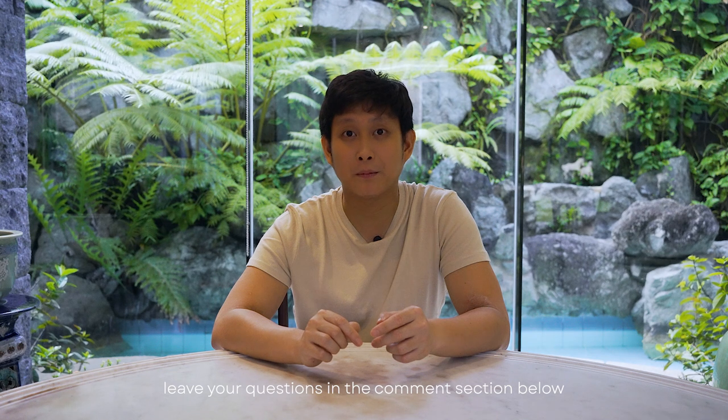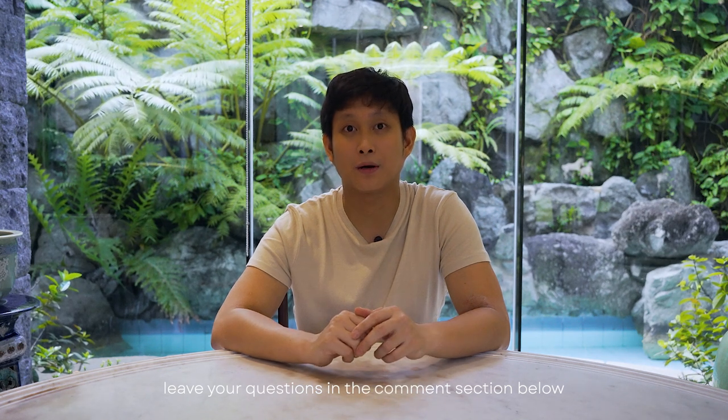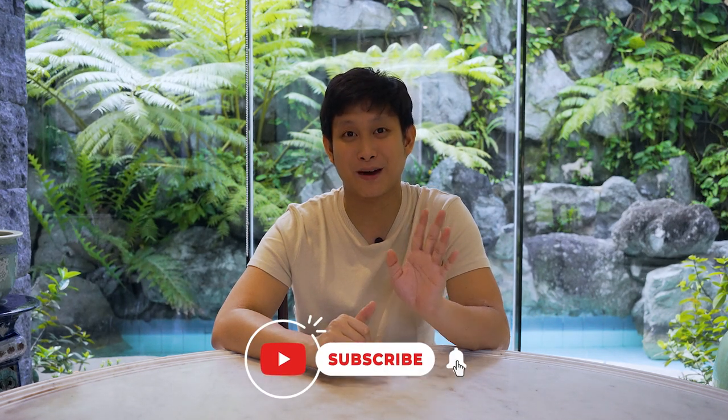That concludes today's vlog episode. If you guys have any questions about cameras or any advice you'd like, feel free to leave a comment in the comment section below. Please like and subscribe if you enjoyed this video. See you in the next one — bye everyone!